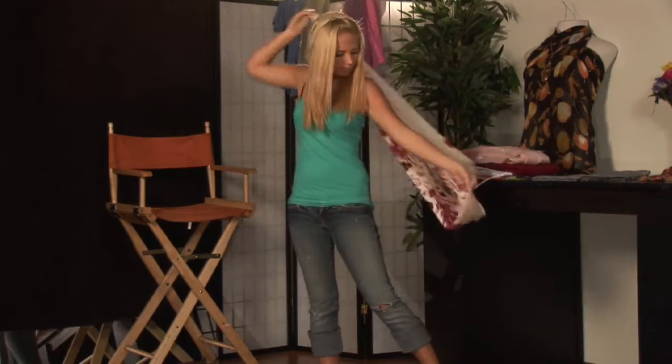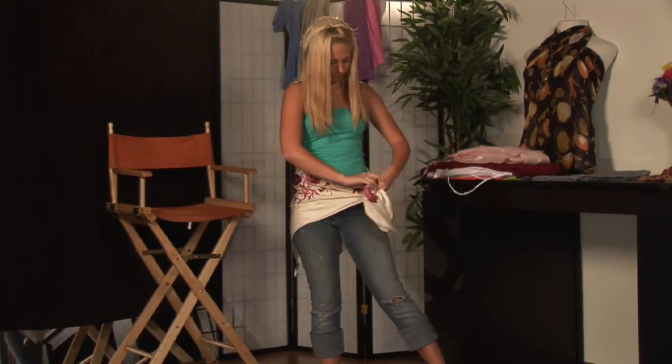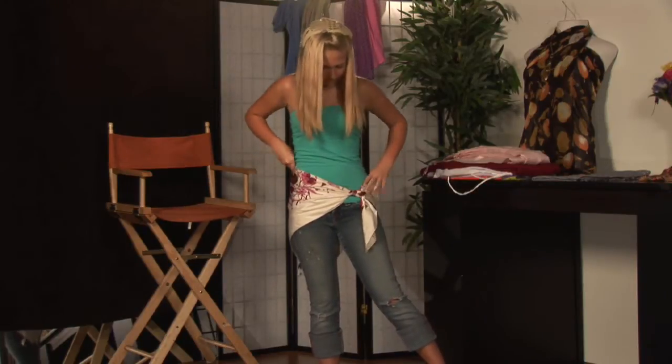Taking a scarf, folding it in a triangle, bringing it to either side — your left side or your right side — pulling it to one side, tying it in a knot or a bow, whichever is your preference, and then you're ready to go.